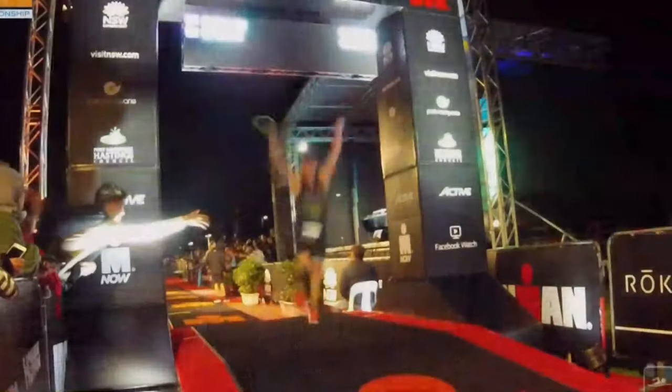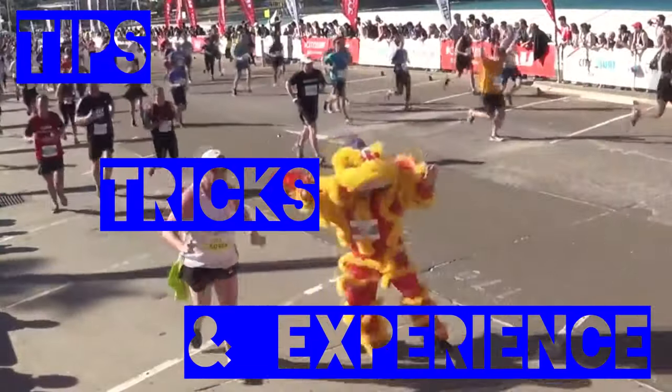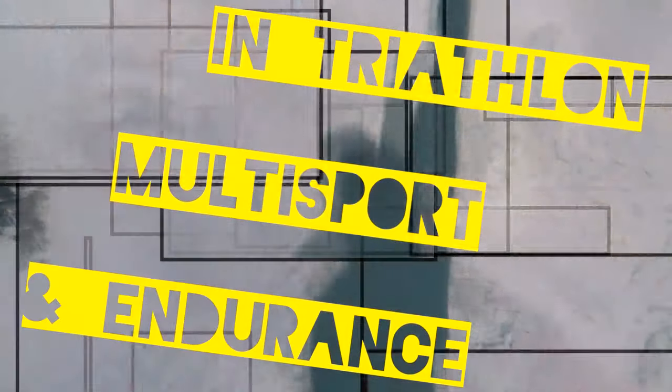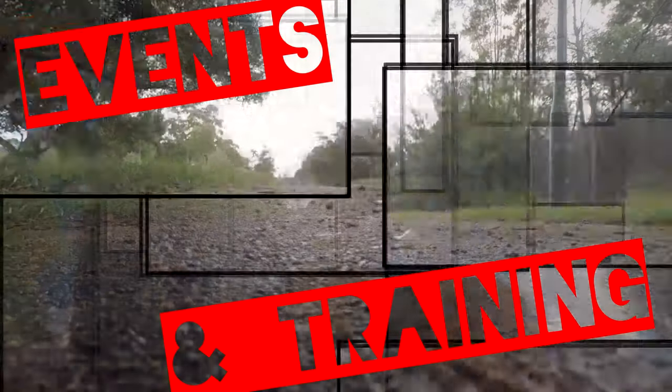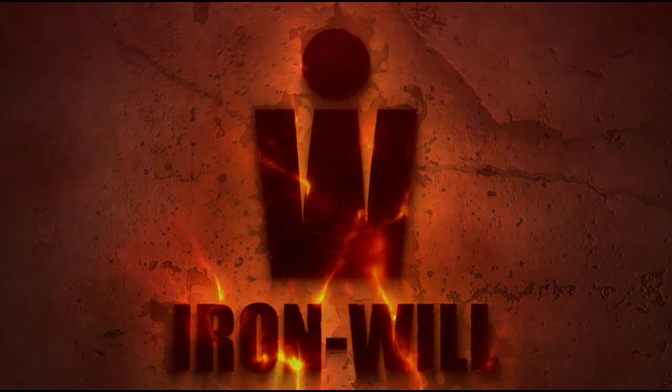What is your foot pronation and how can you use this to reduce running injuries? You're watching Iron Will, your place to find tips, tricks and experience in triathlon, multi-sport and endurance events and training.